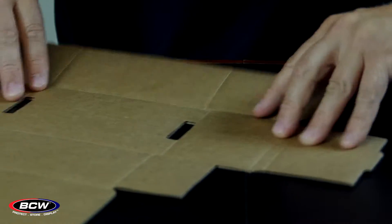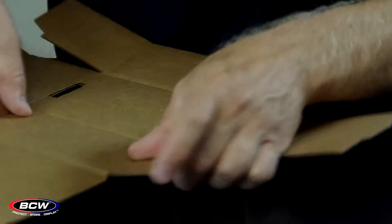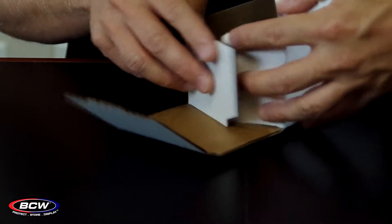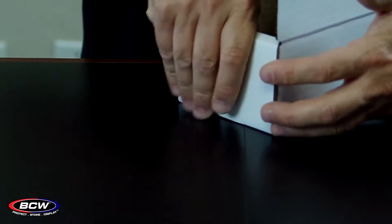Making sure that you get nice crisp edges when you fold it up. Again, folding the side.